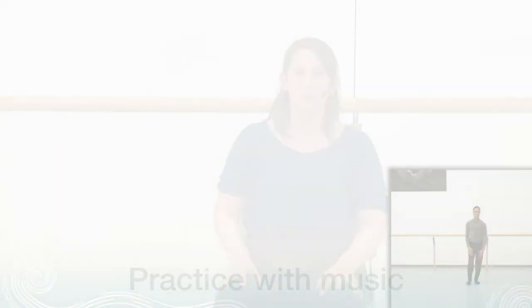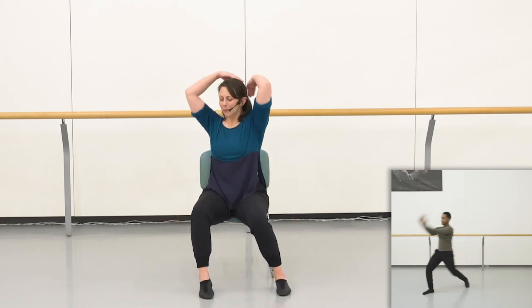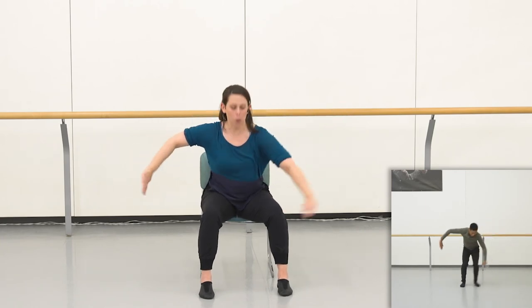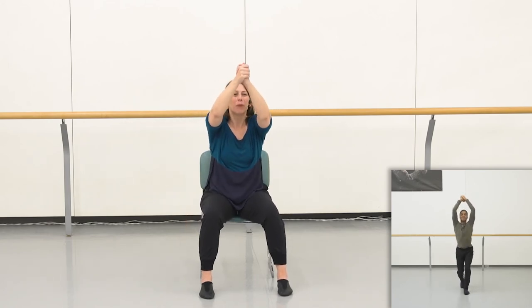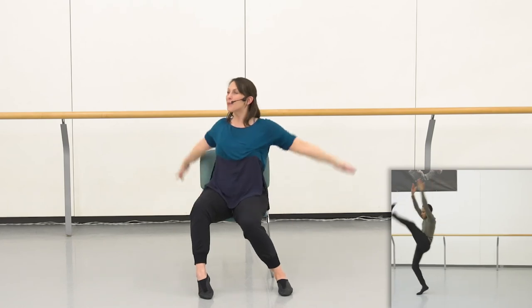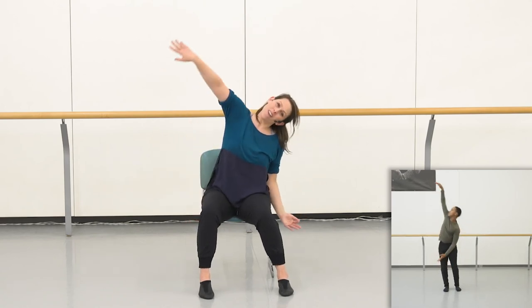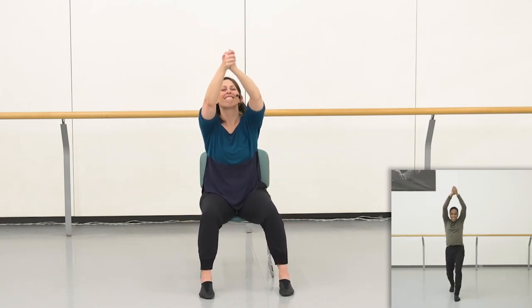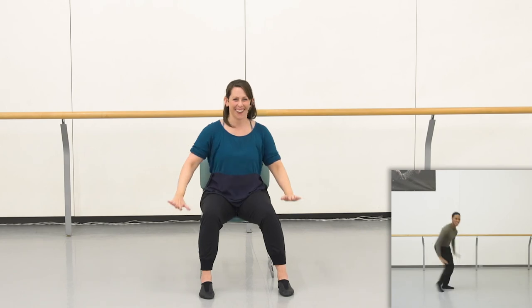Okay everybody, it's time to give it a try with the music. Ready, set, here we go — up, ready, hit the shape on 7, breathe, 1, 3, float, 5, grab high, ready, hit the shape on 7, breathe, 1, 3, pull it in, pull it in and up, push down. Try it again — up, shape 7, reach, hop, flow high, and in, breathe, and down. Beautiful everybody, well done!